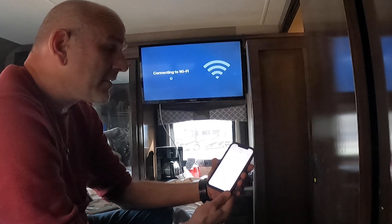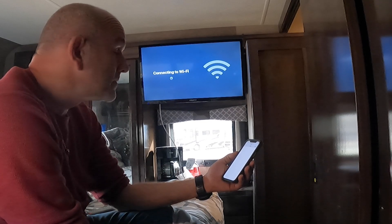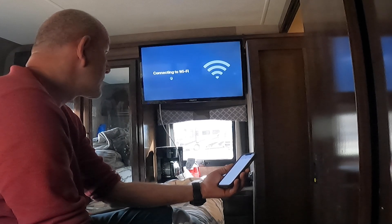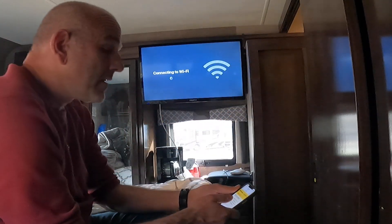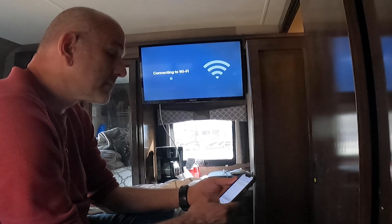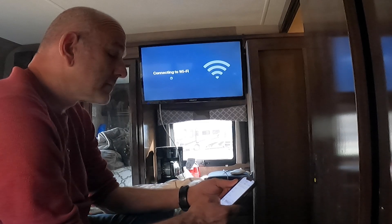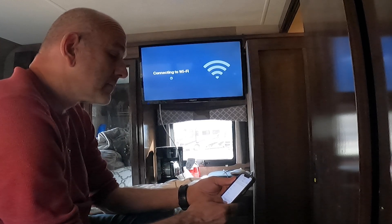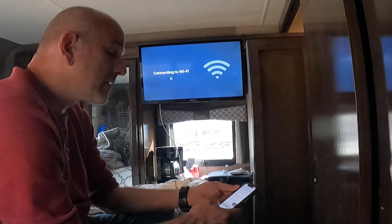It's taking a little bit of time. Okay, it finally popped up. I'll put in my information. Of course it asks for the password — the password is 'Sunshine' with a capital S.